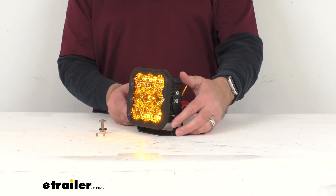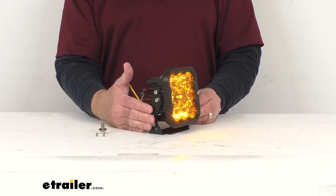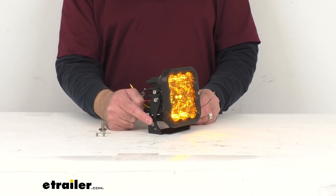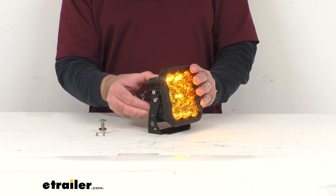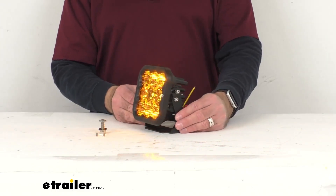I also have this light installed in the bracket that's included with this light. This bracket is going to make it very easy to install this light virtually anywhere on your vehicle, and it does include the hardware to install the light into the bracket. You're going to be able to adjust the angle of the light in the bracket wherever you want it, and once you find that angle, you'll just tighten down the hardware and you'll be good to go.